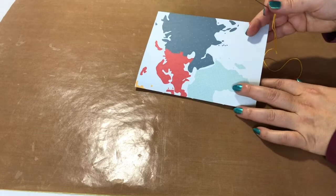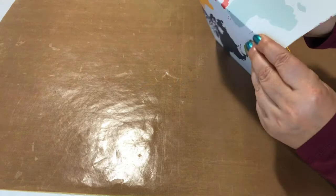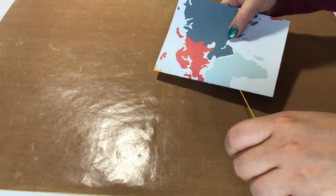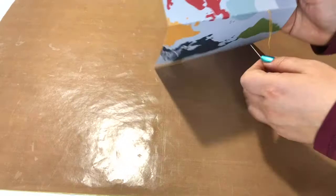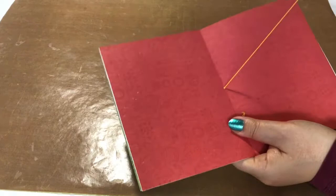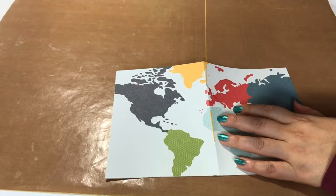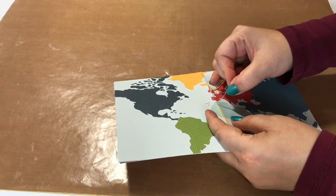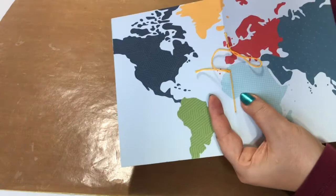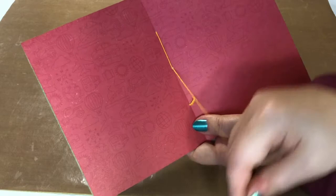Starting with the bottom hole, gently pull it through until it is stopped by the little knot that you just tied. Now we're going to pass through the middle here, and then going back out again through the top hole. Now I'm back on the outside, going back to the inside through the center — so there you go, it's neatly stitched already.